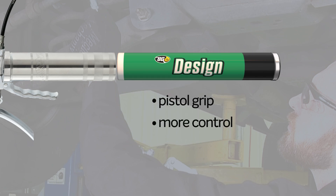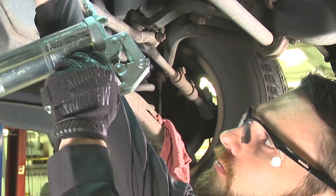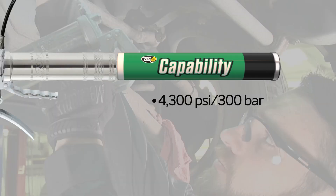A pistol grip design allows for more control and precision application. Techs can apply grease using only one hand. Higher pressure in the barrel and through the hose helps the grease applicator evacuate nearly 100% of the grease.